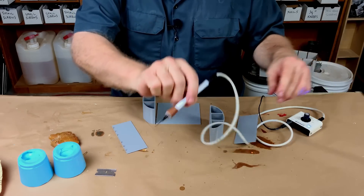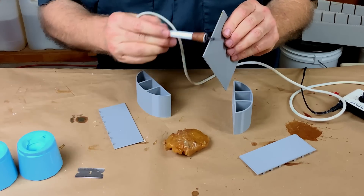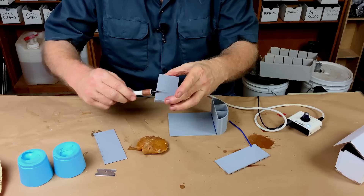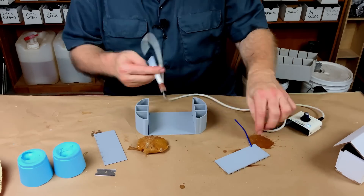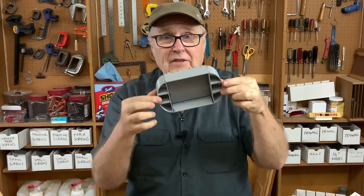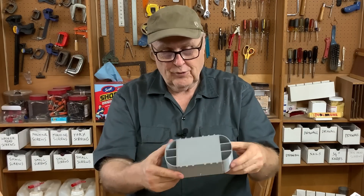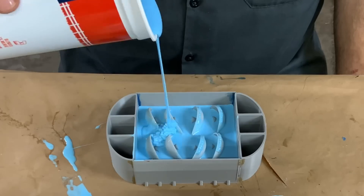Let's glue this together — sticky wax to the rescue. The huge advantage to wax is that it sticks stuff together nicely, but then it comes apart easy. I got the case welded together with wax, and that worked out great. It's pretty tight, pretty cool. So now we pop the shells in, and we're ready to pour rubber.